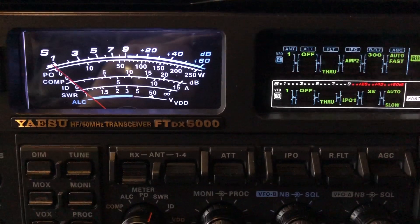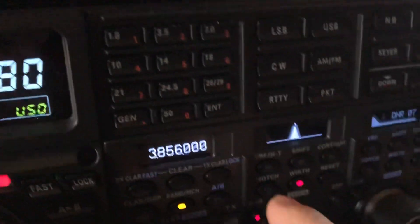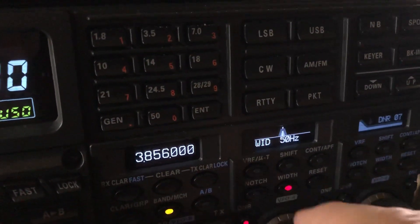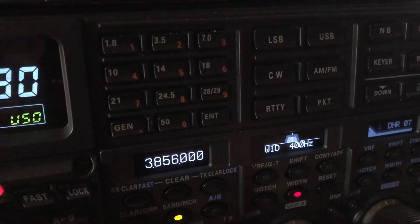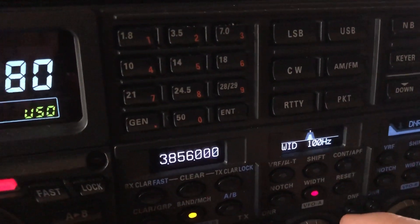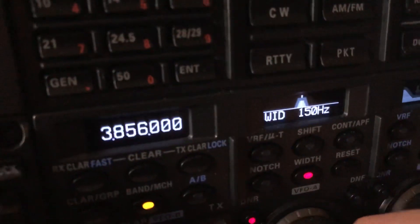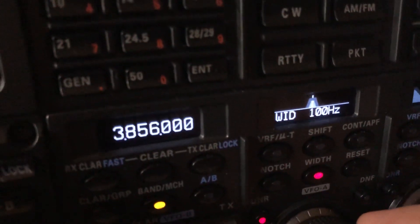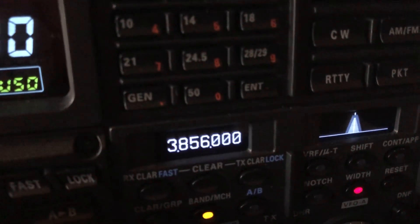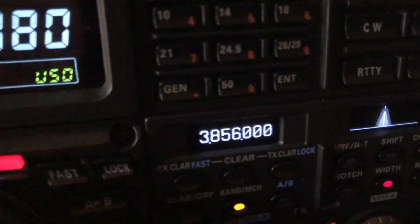Let me show you a little trick to clarify and pull out that signal. On the Yaesu rigs in the DSP — on the 5000 I run my DSP noise reduction at 15, which is maximum. One of the tricks of the trade is to take the filter width in DSP and narrow it. When you get down into the range of 150 Hz or less, you begin to hear what sounds like a ringing effect because your filter is so narrow and you've got these steep skirts on the edges of the filter.